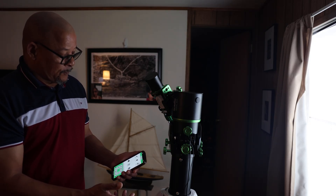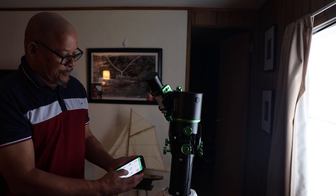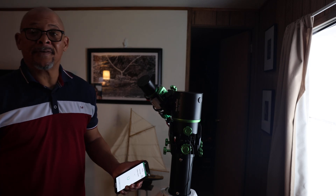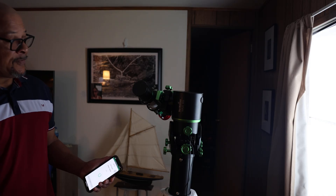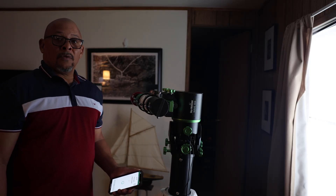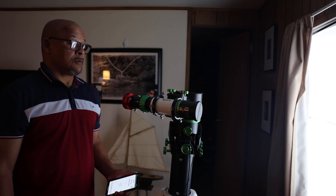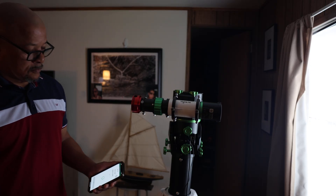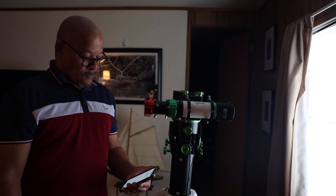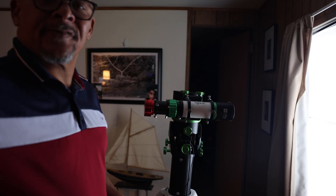And to bring it back to the home position, I'll go into Utilities, hit Hibernate, and hit that home position, and it'll go back to the home position that we started with. All right, that's it. Clear skies, guys.